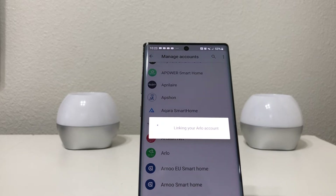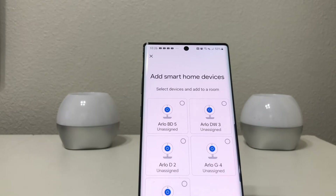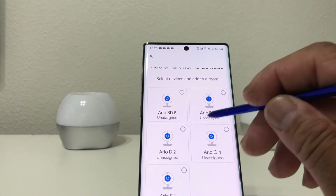This may take a few seconds or up to a minute. Once it finishes loading and linking the Arlo app to our Google Home, you can see the cameras that are set up appear here.